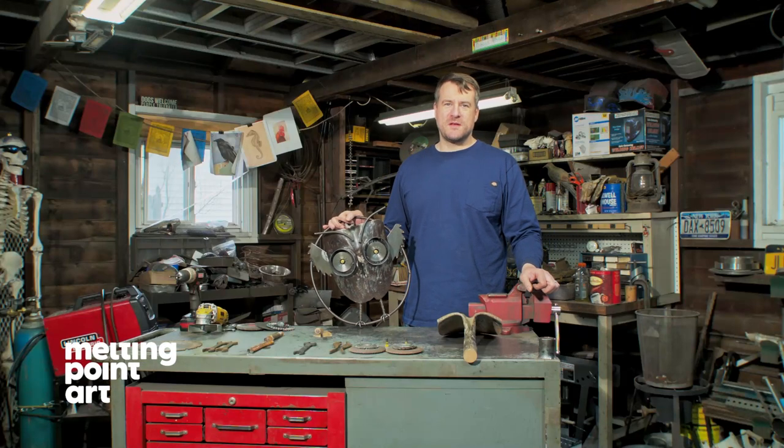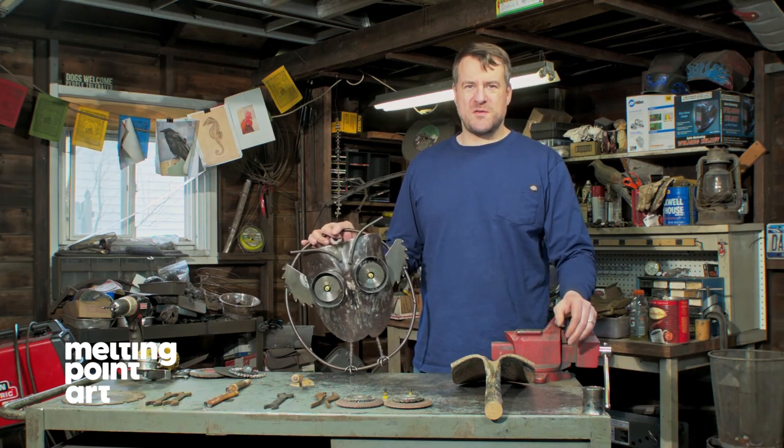Hi, this is Matt from Melting Point. Today we're going to be making a garden shovel owl. Not exactly a beginner's project. We'll show you how it's done.